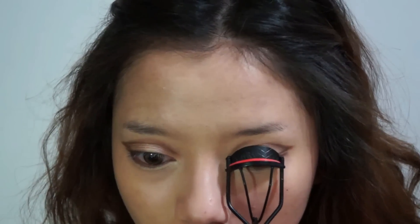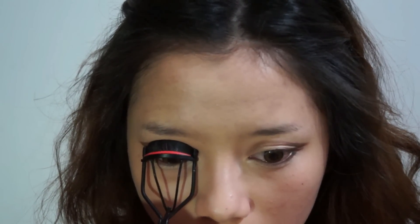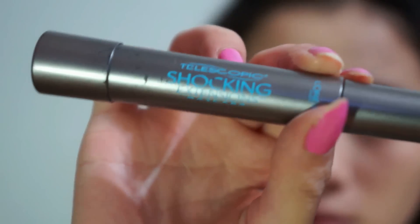We are almost done with the eye makeup — now you just have to curl your eyelashes really well, and then apply your favorite mascara to your top and bottom lashes.